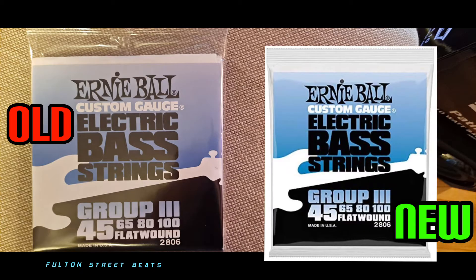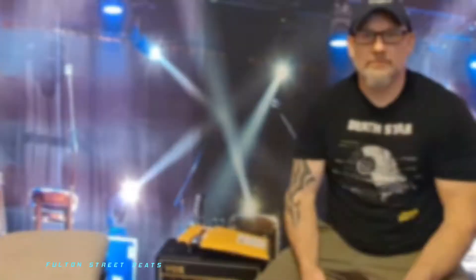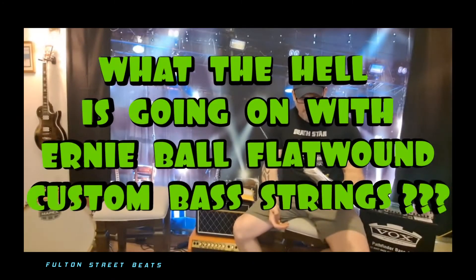In the mood for a really interesting Ernie Ball bass string story? Sit back, grab a cup of coffee — you're not going to want to miss this one. Hi guys and welcome to Fulton Street Beats.